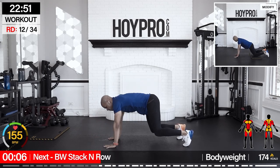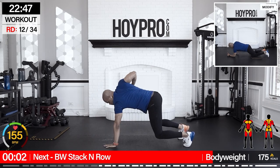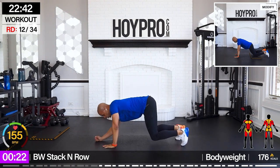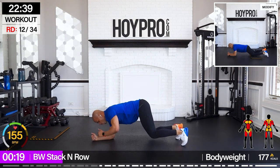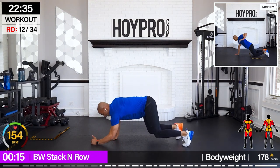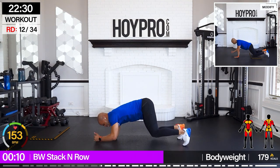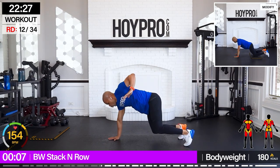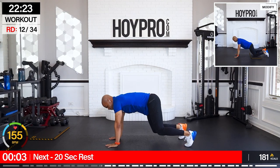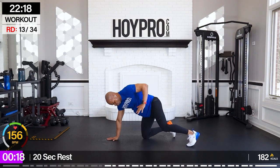From here, bodyweight stack-in rows — down, down, up, up, row, row, let's go. Down, up, row, and down — come on. Left, left, left, left, and right — lock it in. Right — that's what I'm talking about.